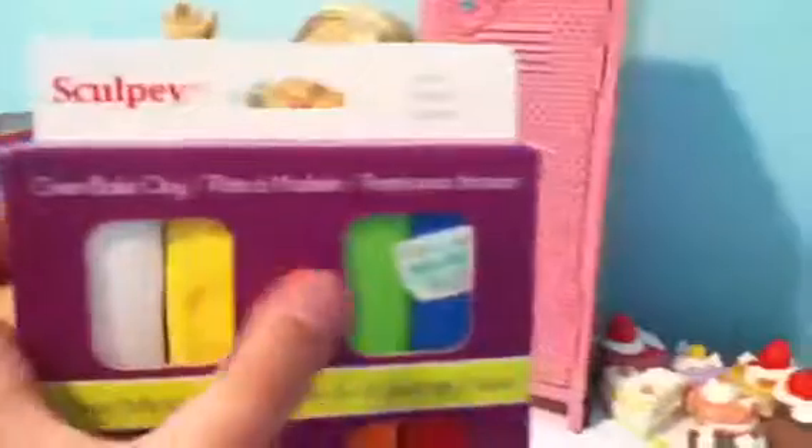The colors are white, yellow, lime green, blue, navy blue, pink — neon pink — orange, a velvety red, a little darker lime green, some brown, silver, and purple pink. That's what I got for clay.